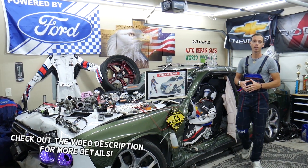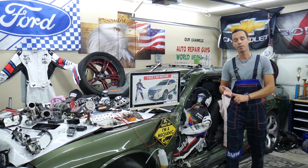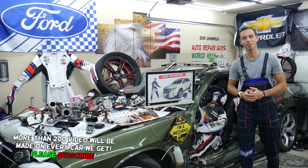Hey guys, make sure to stay until the end. We want to share one good piece of advice with you so that you do not end up stuck in the middle of nowhere and spending thousands of dollars in future repairs.